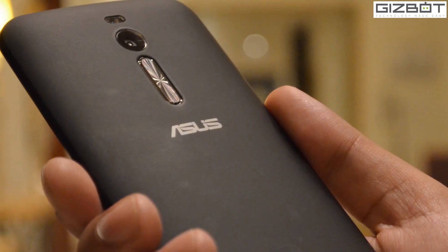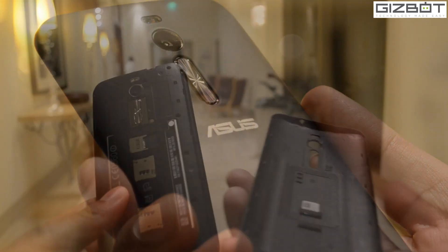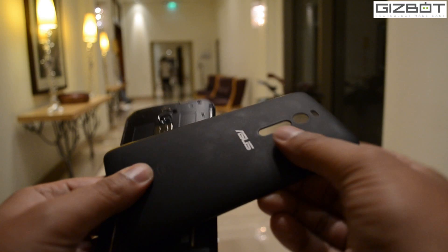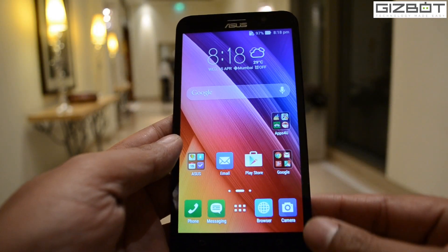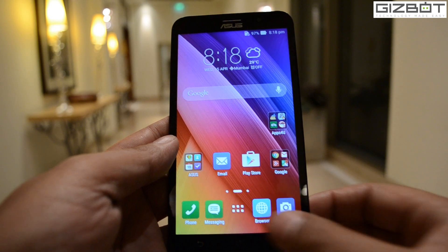On the form factor, it is made up of polycarbonate material with a matte finished curved back panel. The bezels are also reduced to achieve a 72% screen-to-body ratio for a better viewing experience.